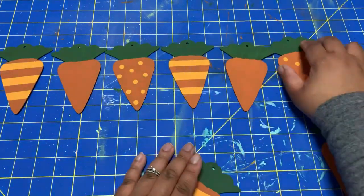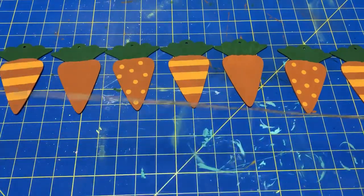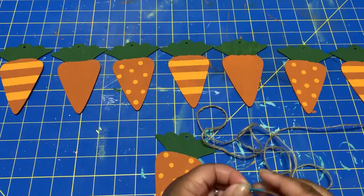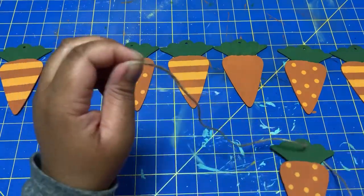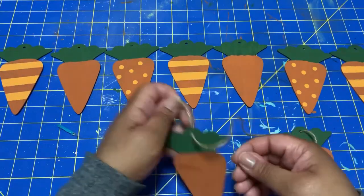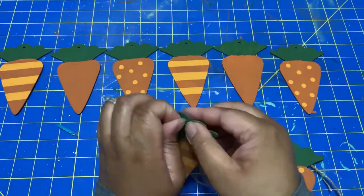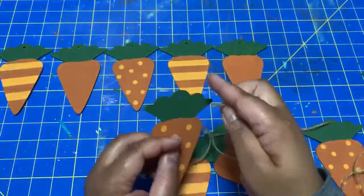I'm going to use twine that I had left over from even before Christmas — I just had twine laying around my house. Once you buy a spool of it, it goes forever. I usually wrap tape around the end, but I didn't have any scotch tape handy. I tried duct tape first and that did not work very well. So I tried stringing it through without any tape, which caused it to fray. I ended up having to twist it and cut the end a few times, but it does work — it just takes a little more time to string it.